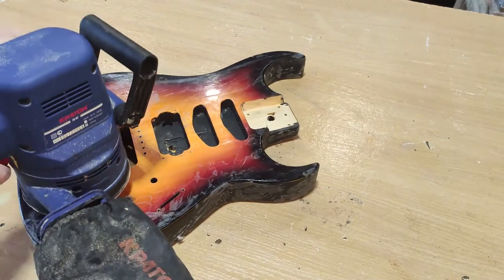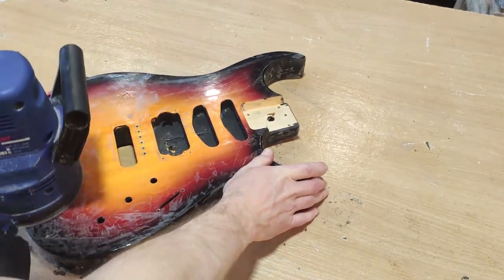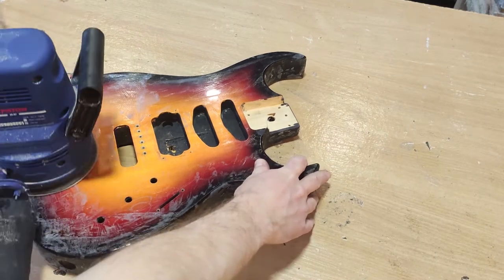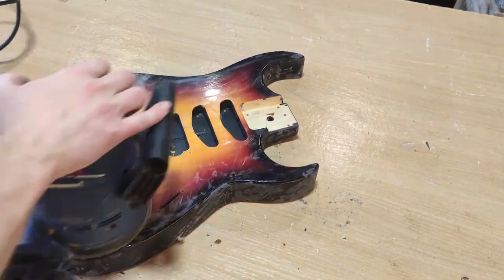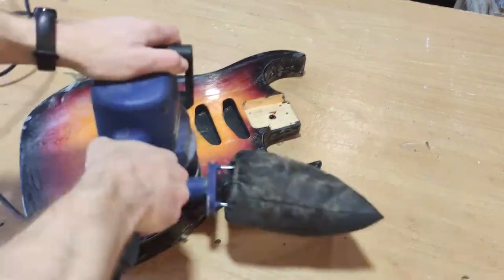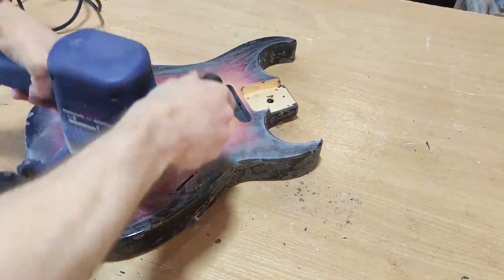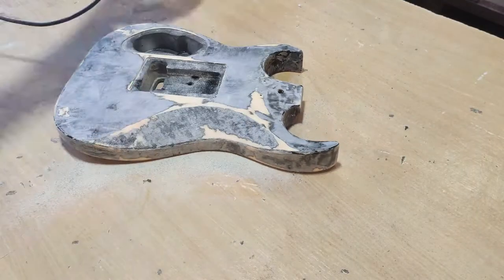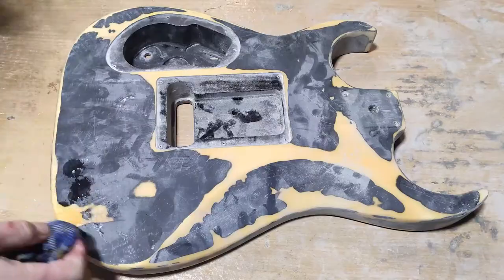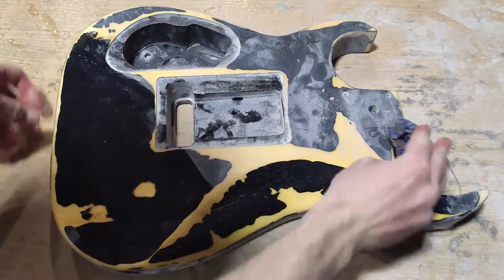So the guitar is disassembled. Now he needs to grind it and remove the old layer of paint and glue from it. To do this he uses P400 sandpaper. Another important step is to wash all the details with alcohol.